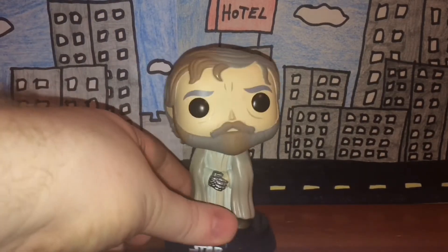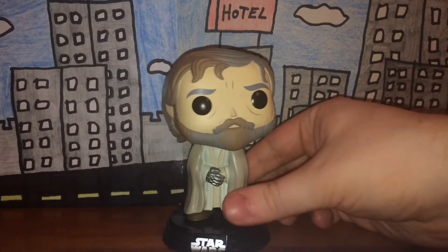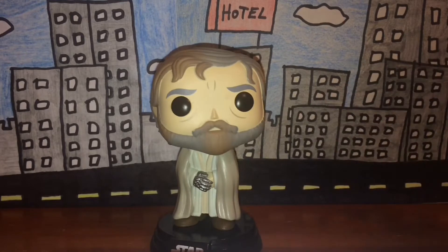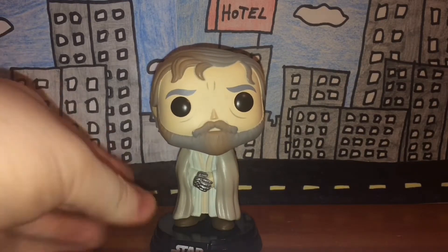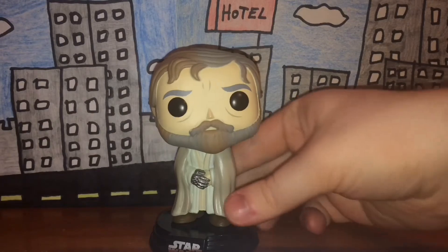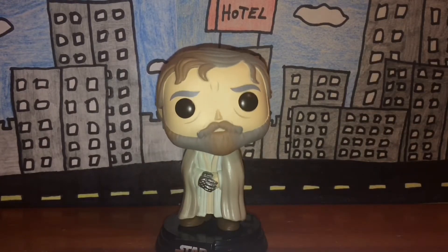It's not my most favorite bobble head figure, but I don't see any real flaws or mistakes with it. Don't take it the wrong way — I actually like this bobble head figure and I'm glad I have it. It's just a nice, decent bobble head figure.